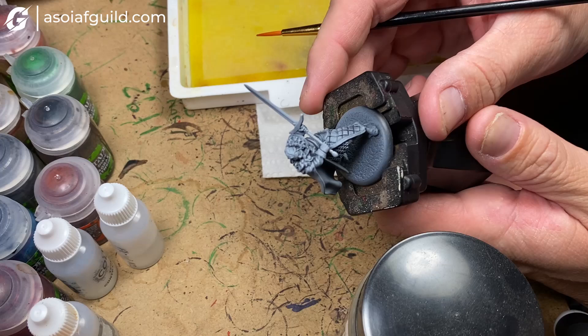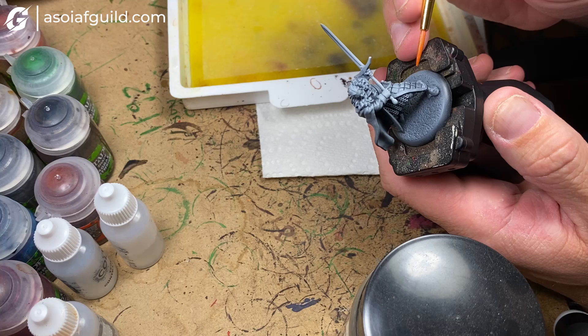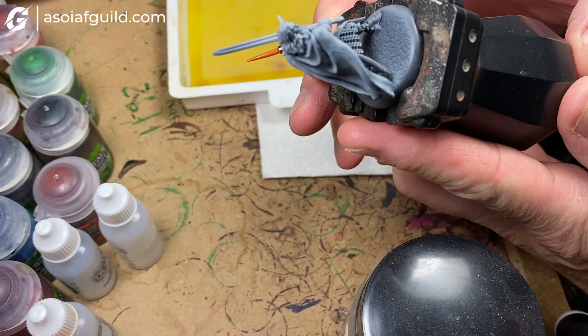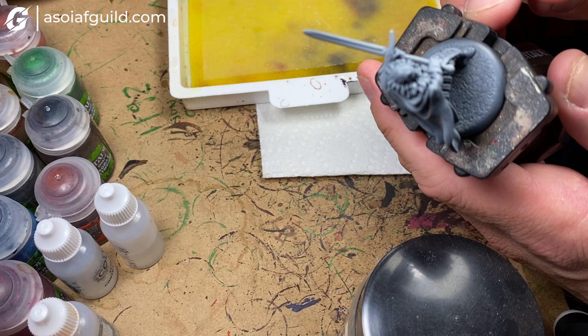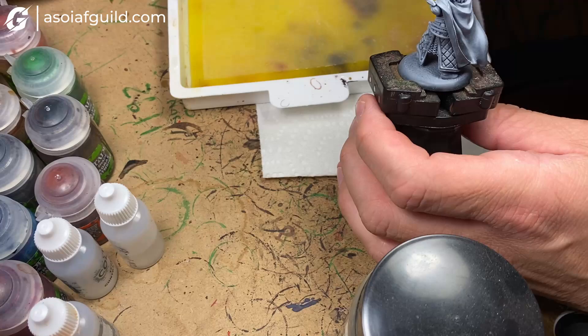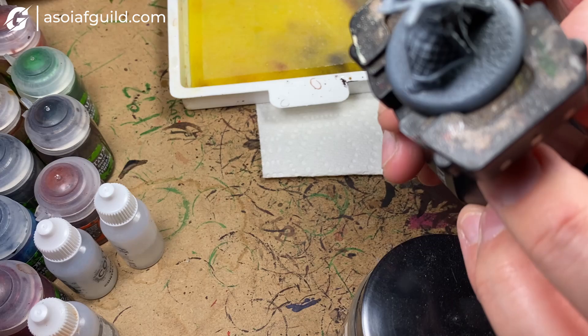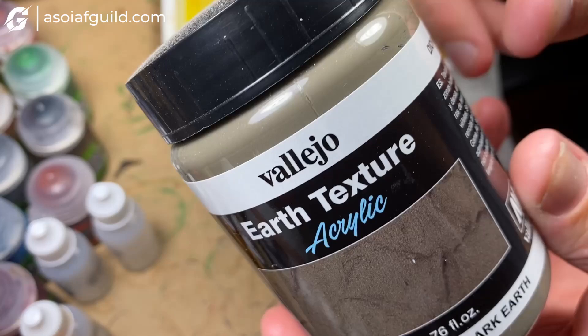We're going to paint a Night's Watch Sworn Brother. First step is priming the miniature in black — this is what we call a zenithal highlight. You black undercoat the model, then come back with a light dust of white or gray. I used Gracie or gray from Citadel, applied with an airbrush or a rattle can from the top down. This bakes in shadows early so they build up as we paint.